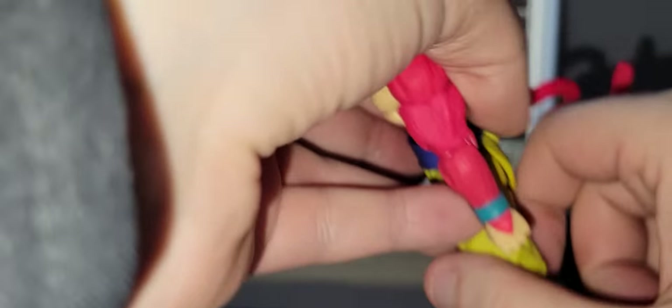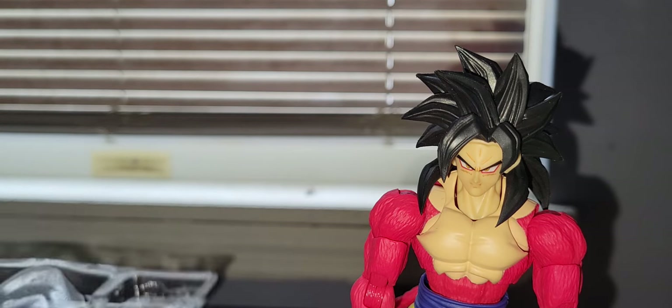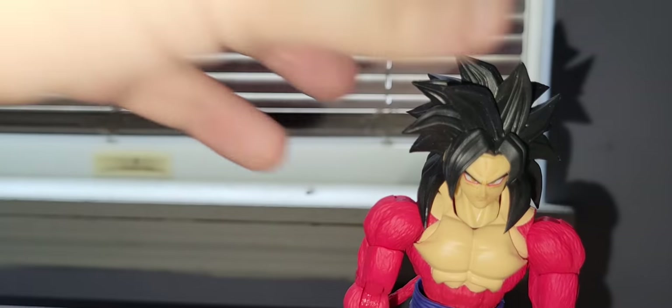The tail is on a ball peg, which is nice. Also worth noting as a QC issue — the hair is a little too heavy, so the head doesn't want to go down easily. But it does go down with some effort.